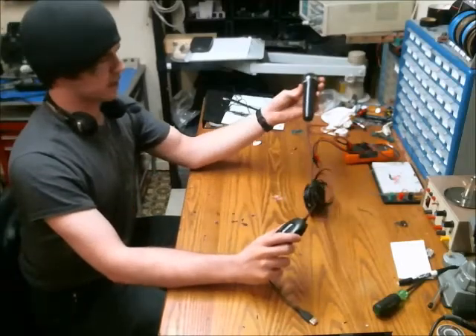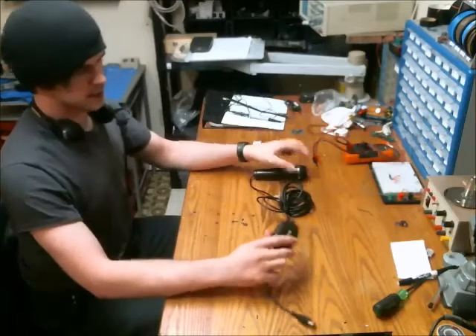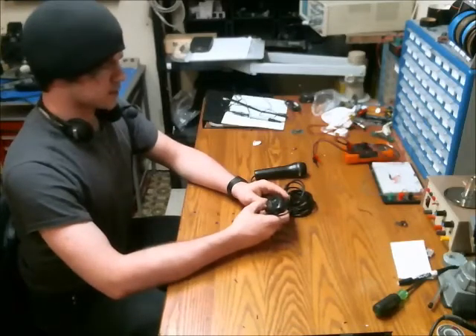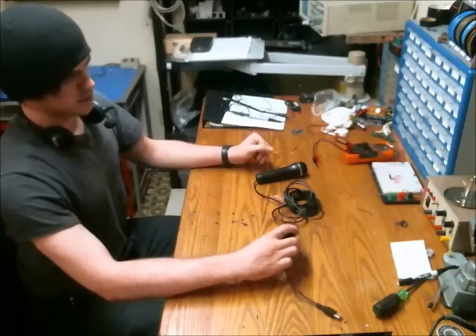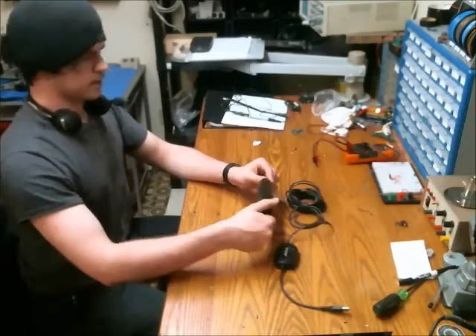Here is a microphone I got at Goodwill for a couple of bucks. It's made by Logitech, model number A-0060A. It also has 'Konami' written on it — I don't know if that's a subdivision or a certain type of microphone they sell.